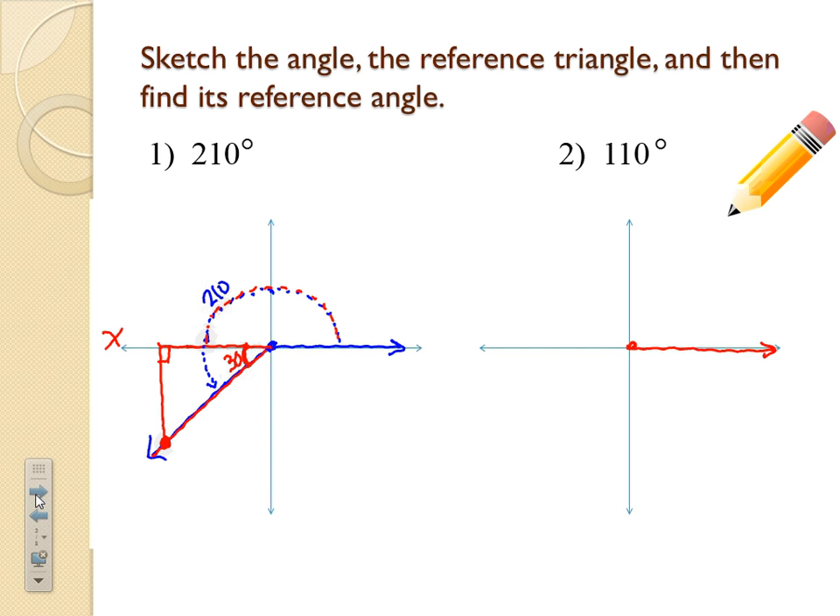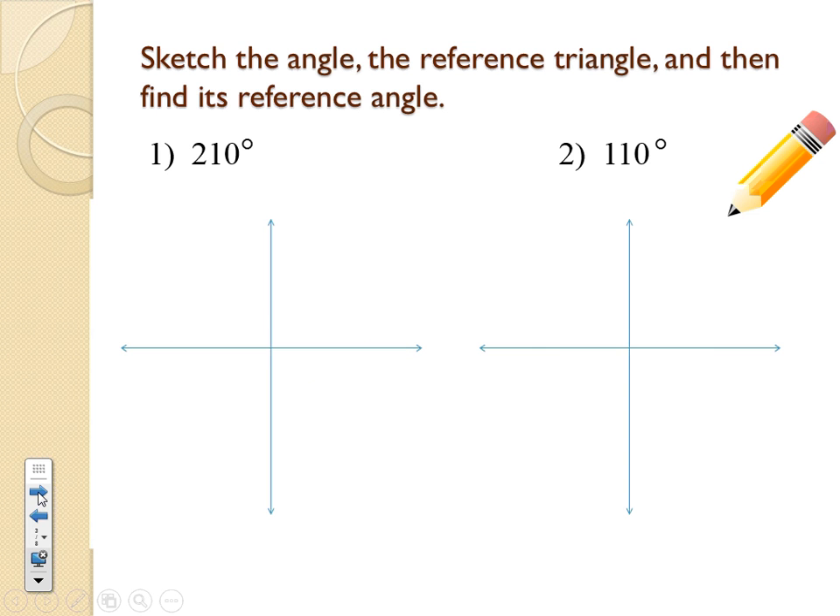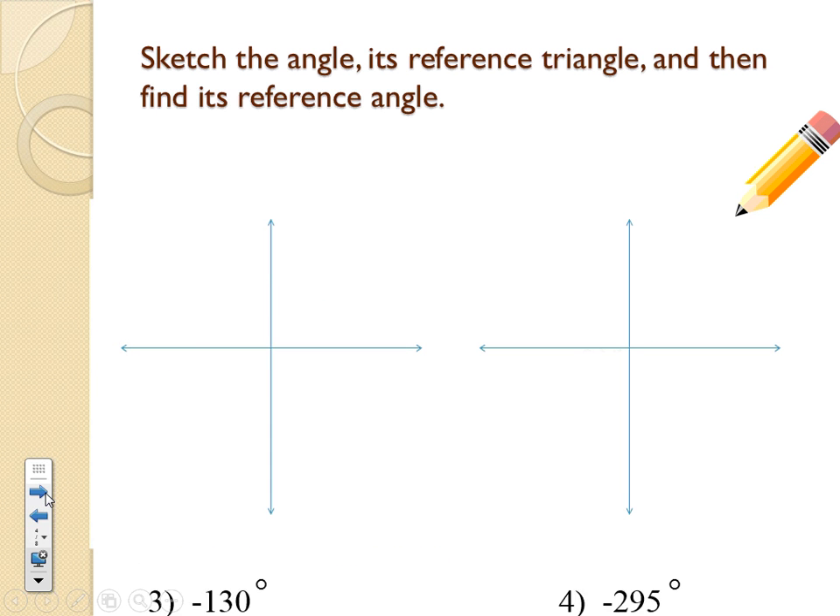For 110 degrees: starting at the origin, the initial side goes up — 90 degrees, then a little more to 110. Draw the reference triangle by placing a dot near the arrow on the terminal side and dropping it to the x-axis. To find the reference angle: 180 minus 110 equals 70 degrees. That's the reference angle in the reference triangle.